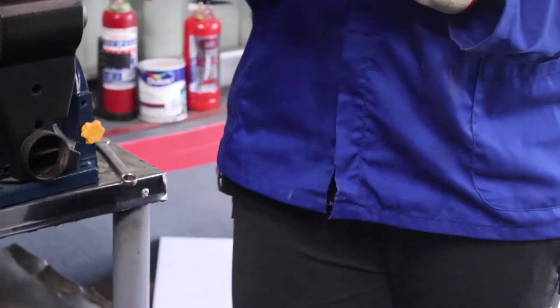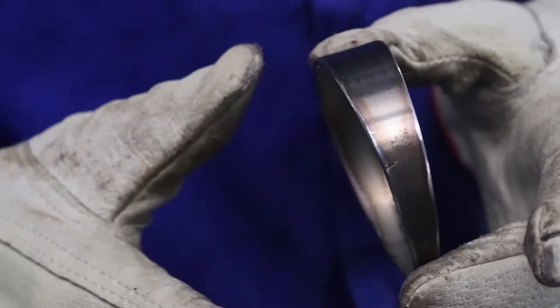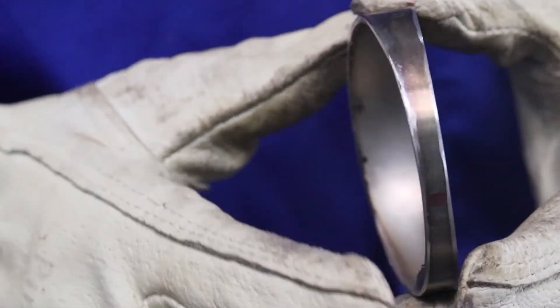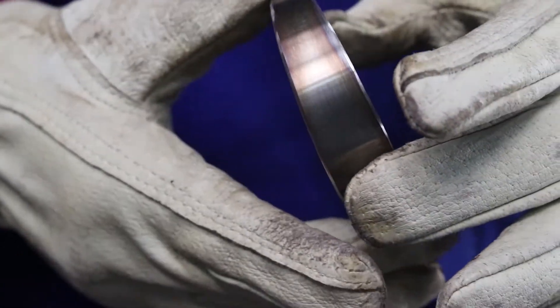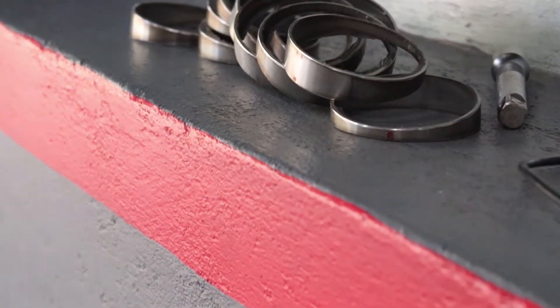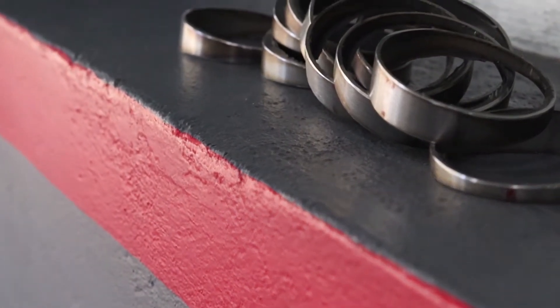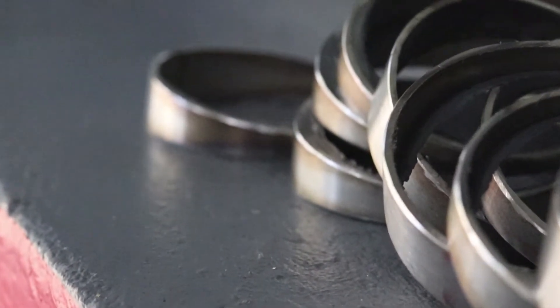Once it's done, the finished product should look something like this — where it is clean on the edges. That way, when you do your welding process, it's actually going to be a clean weld. So I have nine of them which are ready. Now it's time to weld them, of course, after I've finished the de-burring inside.